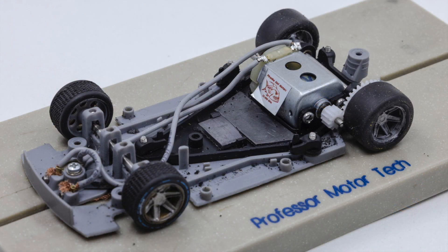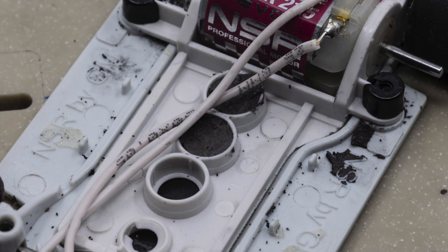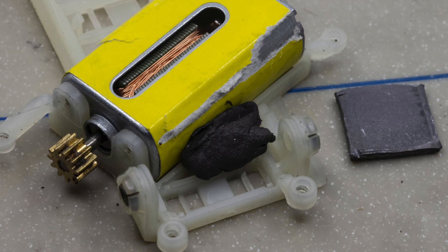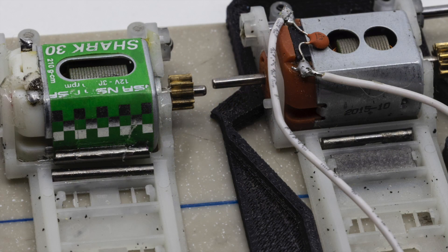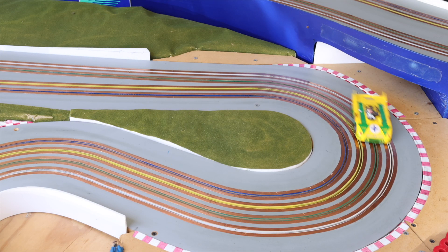Lead will still be a mainstay in your pit box, as it's cheaper and in many cases easier to work with. But as you can see, in some applications, tungsten has definite advantages. It just gives you another tuning option to make your car faster and lower your lap times. Thanks for watching. This is Jim Rose with NorCal Slot Car Scene.